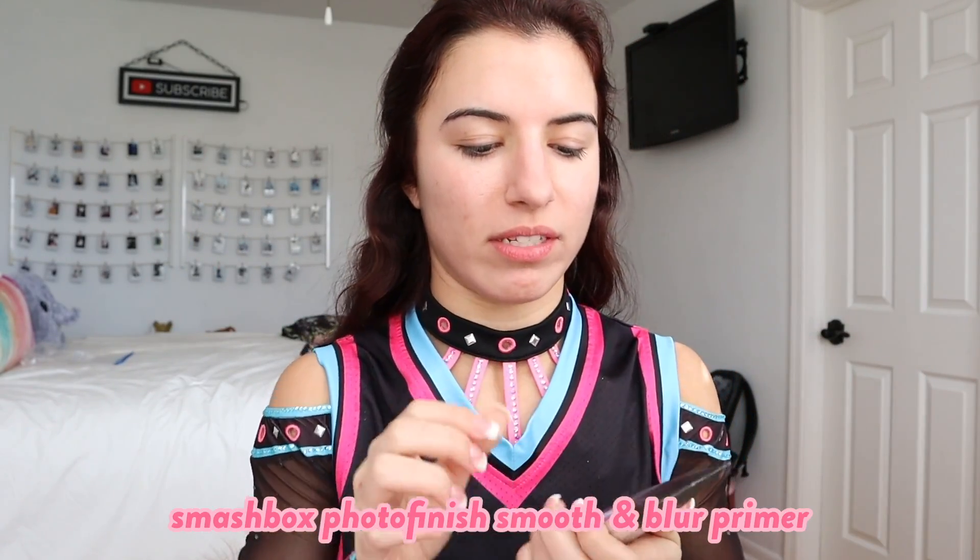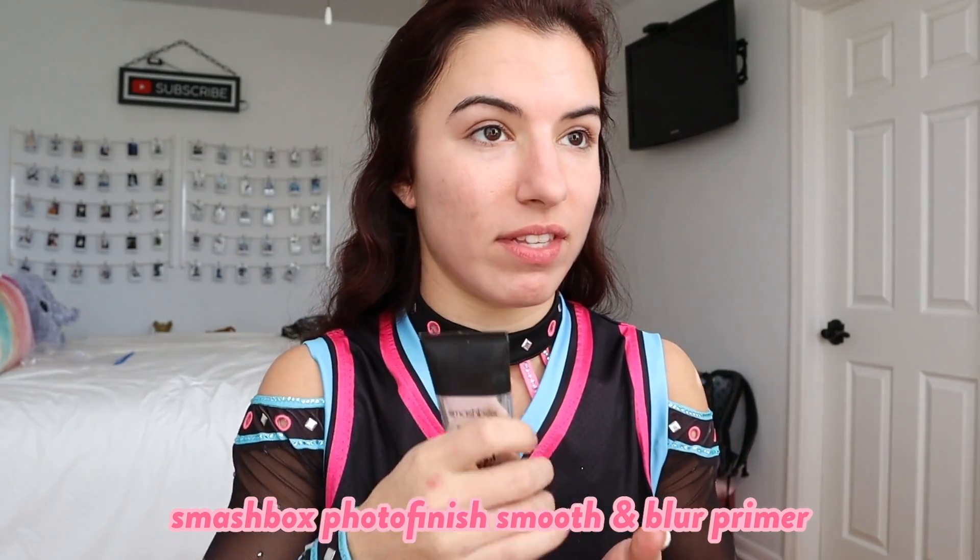First things first, I'm going to start with taking my Smashbox Photo Finish Primer. I love this stuff — I use this primer all the time whether it's competition or anything else. I'm just going to take a nice thin layer of that all over the face.